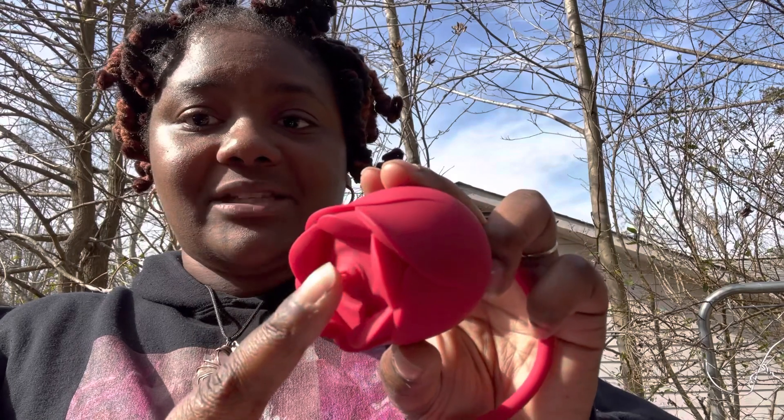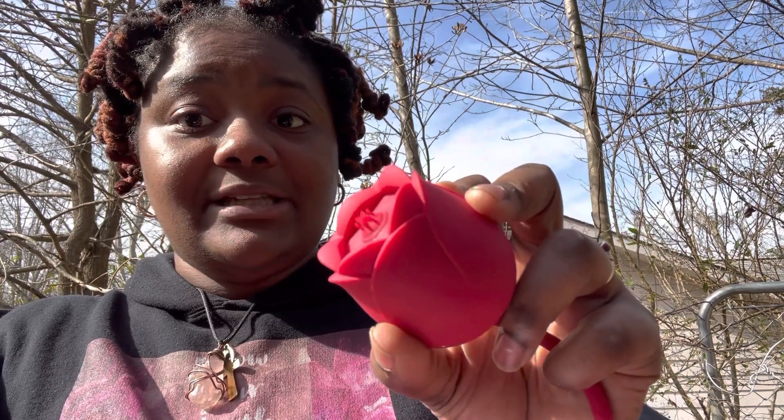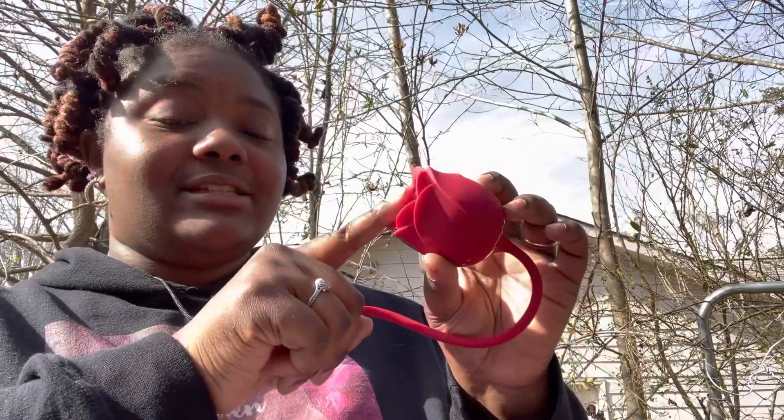I'm not the biggest fan of this setting specifically, but it does get up in there. This is a really good toy. My only critique is that instead of this shape, I would like it to be a hole right here so I can put my clit in there. But other than that, this is phenomenal.